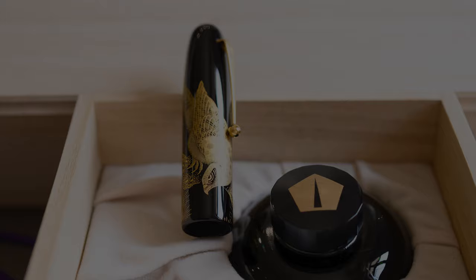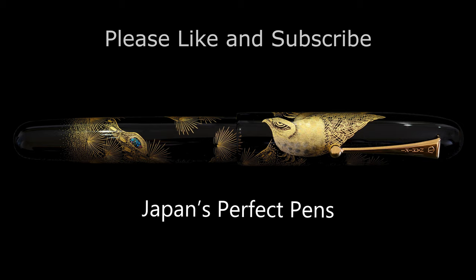I hope you enjoyed this look at the Chinkin Hawk pen. Please like and subscribe for many more Namiki Emperor reviews coming up on this channel. Thank you very much and have a great day.